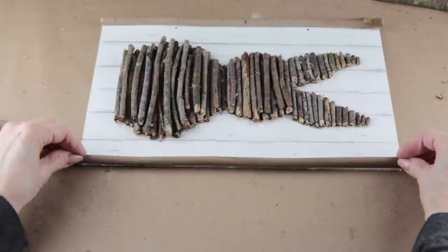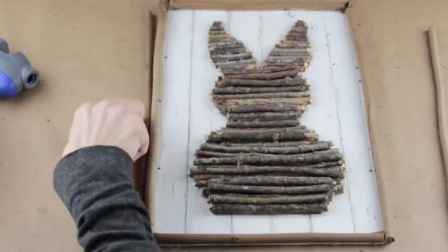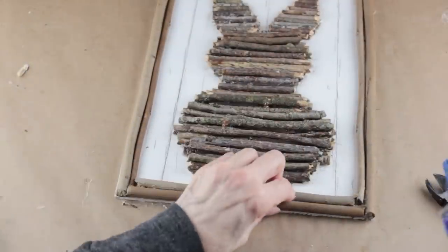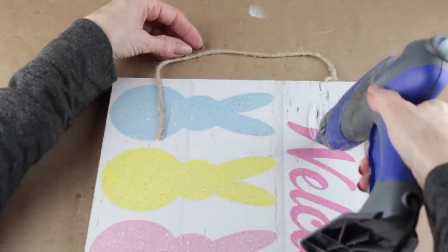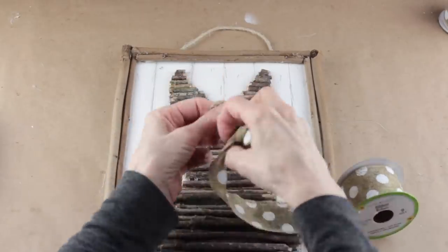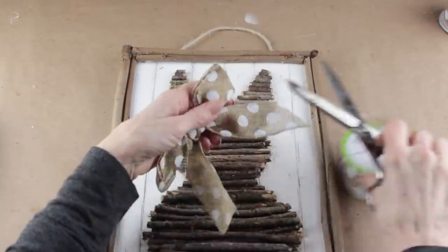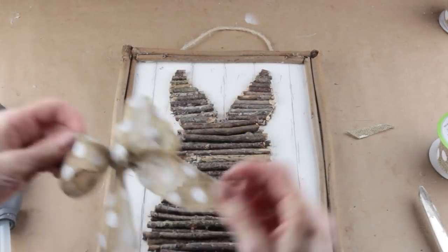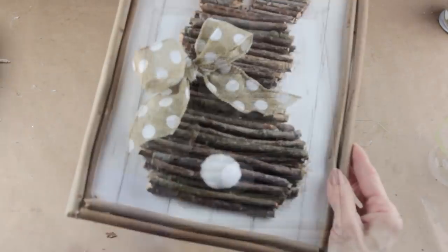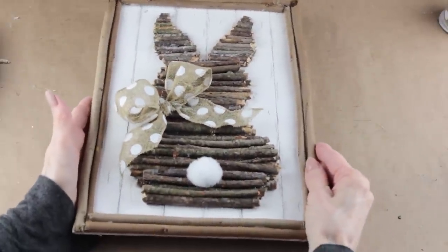I'm doubling up on each of the sides. I pre-measured my branches and cut them, and now I'm just hot gluing them into place. With my frame all put together, I'm making a hanger by using a piece of jute — cutting it to size and hot gluing it onto the back. To give my hanger a little extra strength, I attached a piece of burlap. I'm making a bow for my bunny using this pretty polka dot burlap ribbon from the Dollar Tree. I decided what size, made a simple bow, and then hot glued it to the side of the bunny's neck. To finish up, I'm using one of the little cottontails I pulled off the sign in the beginning, and hot gluing it into place. And with that, my rustic bunny sign is complete.